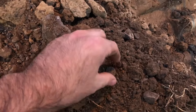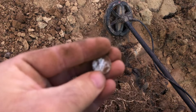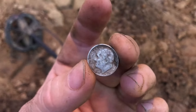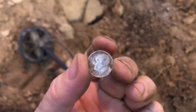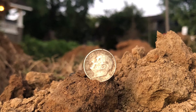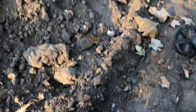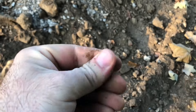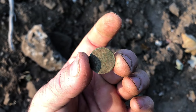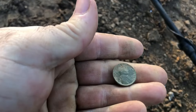My first target this morning is silver. 1954 Rosie. I've got a penny here — I don't know if it's a wheat or just a memorial. I think it's a wheat. I think it's 1918. I've got another wheatie: 1936.